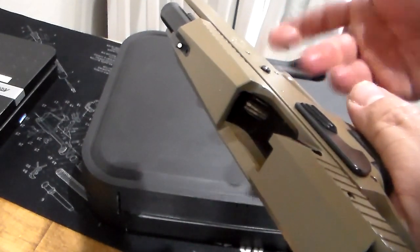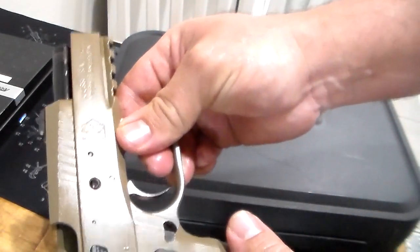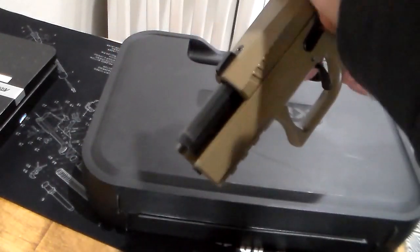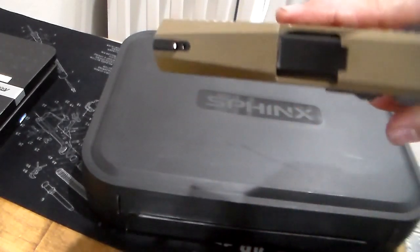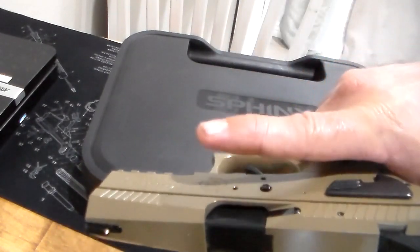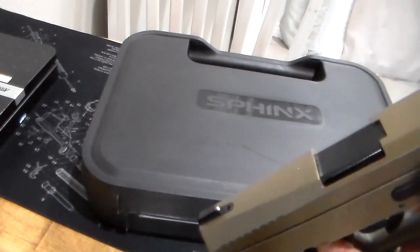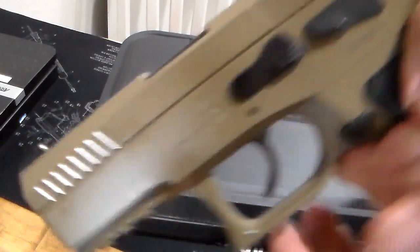I shot it today for the first time — I've had it for over a year and never took it to the range. I ain't planning on selling it unless something extraordinary happens. It has a decocker, made in Switzerland, made after the CZ 75 pattern or platform. I like these kinds of guns — like the Jericho, the CZ 75, the Rock Island MAP, and the Tanfoglio. I have a Tanfoglio Hunter, I think it is, N45. Haven't shot that one yet.